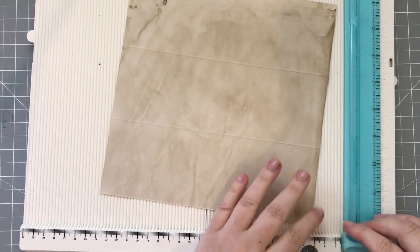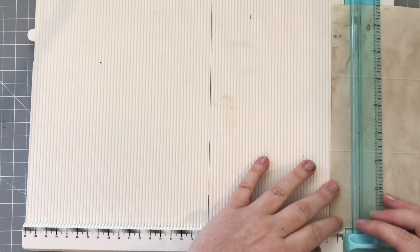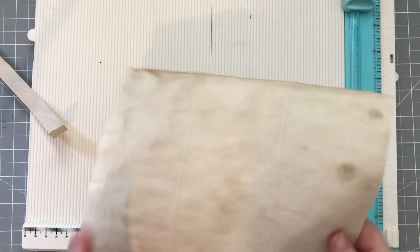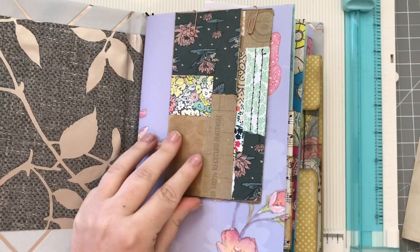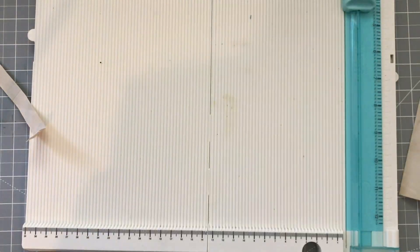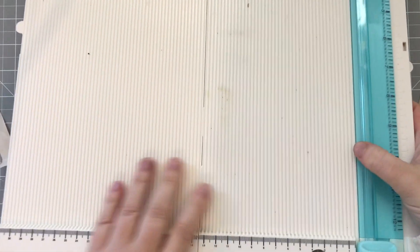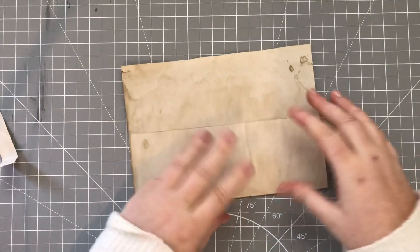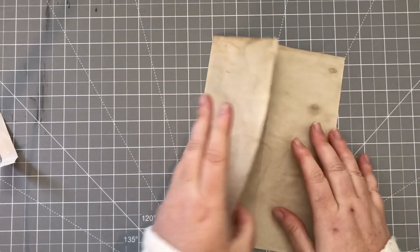I'm just going to line that up one and a half centimetres from the bottom and that should fit comfortably onto my page. If you're working in inches, just decide what works for you, and if you're using a piece of paper which is bigger or smaller than your standard copy paper, just sort the measurements out so that it fits for what you want.